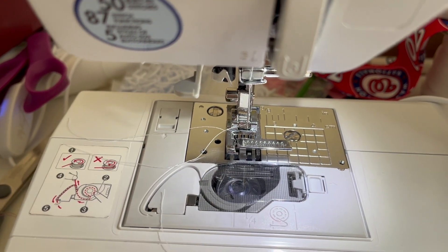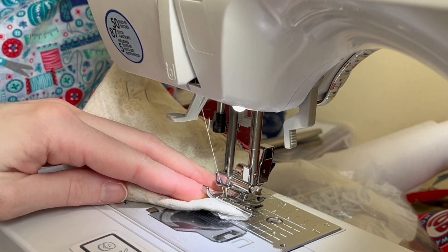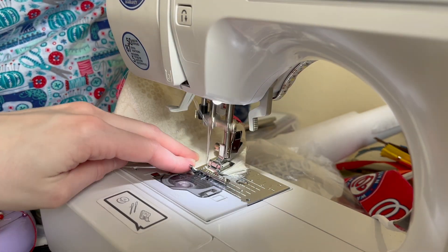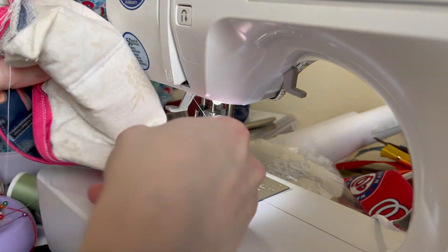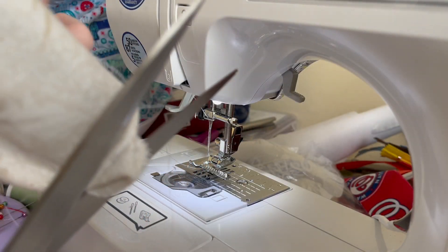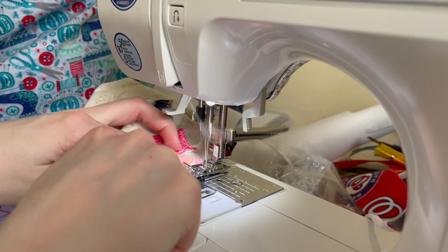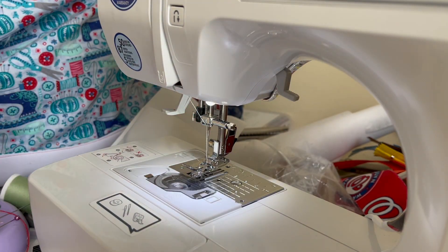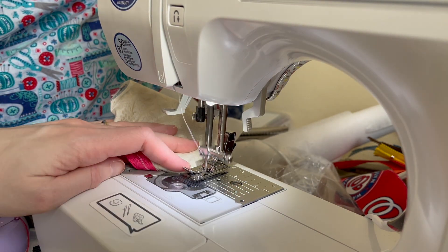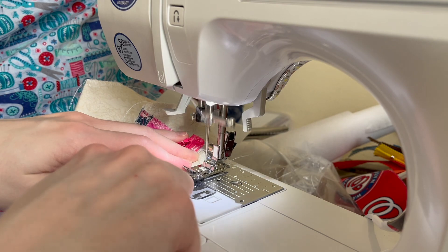I'm using a stitch guide foot because it has an inch already marked, making it easy to see exactly how big of a stitch to take. If you don't have a stitch guide foot, you could use the edge ruler on your sewing machine or draw the line using chalk and a ruler. Now that all four corners are done and secured, I'm trimming off the extra fabric and then using a zigzag or overlocker stitch to finish off those edges.